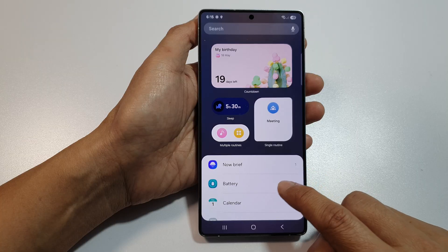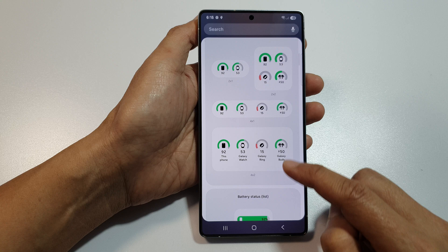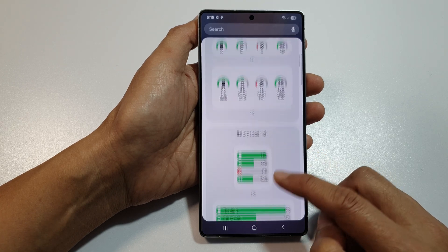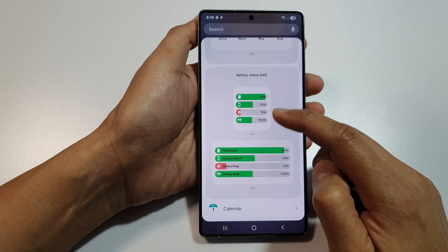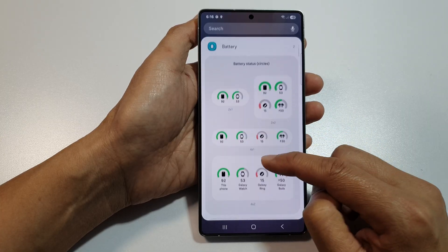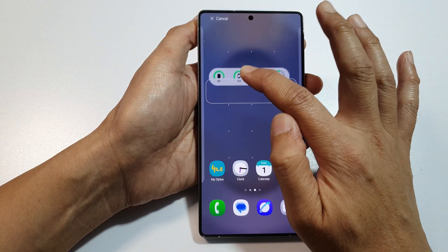In here, tap on Battery and then scroll down from the list. There are different sizes of the battery status widget you can choose — here we have the circles one, then we have the list one. Simply select one, then touch and hold, and drag it to your home screen and let go.